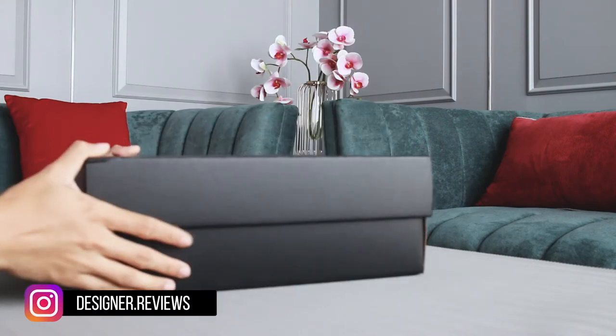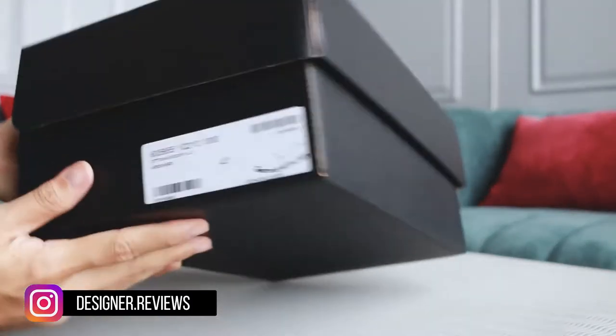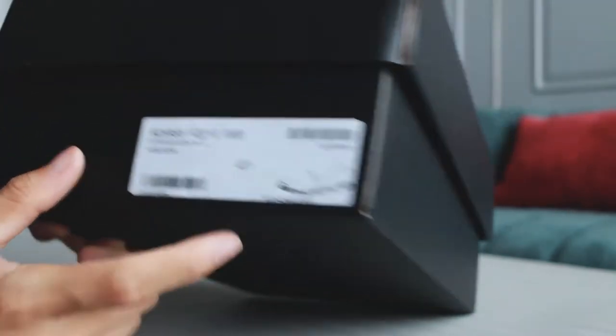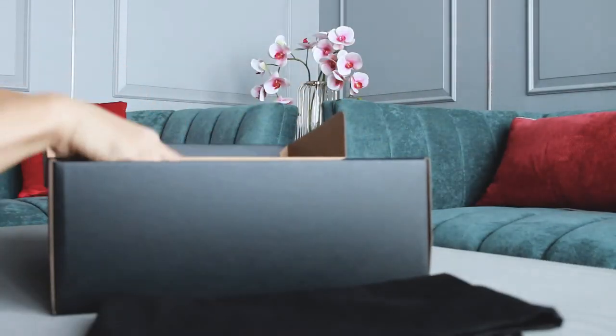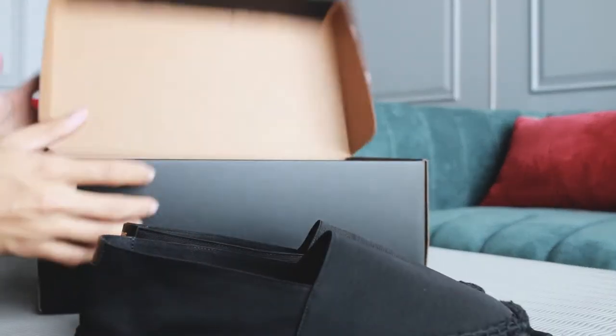Hey, what's up guys, welcome back to our channel. In this video we are going to review the Sandro Rong espadrille. I got it in size 41 and in triple black, which is the new version of this espadrille. Here's the dust bag and here are the shoes.